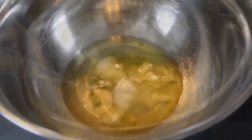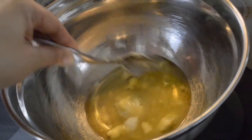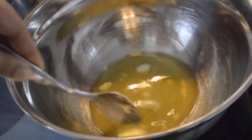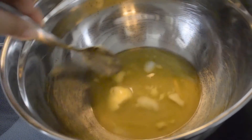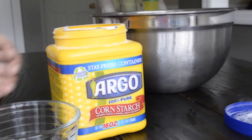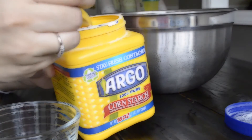Then you're going to pull it out of the double boiler system and keep stirring to make sure that all of the butters and everything is melted. We want to do this to make sure that it doesn't get too hot, so that the butters and the oils won't lose their wonderful properties.